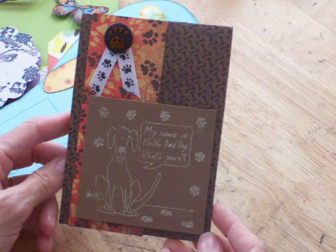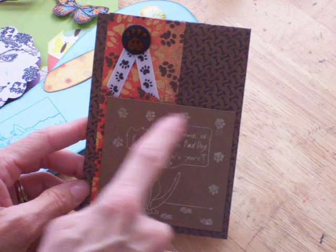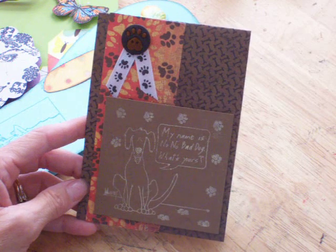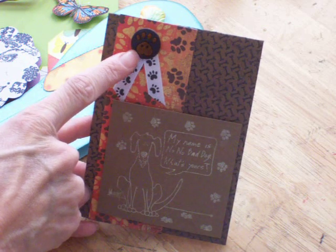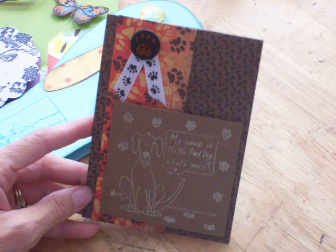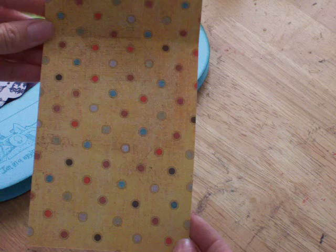Here's one with the dogs — it's a dog card. It's got the cute little stamp with the dog and the paw print, and it says 'My name is Nono Bad Dog. What's yours?' Too cute. It's got the little paw print ribbon and the button, which is felt. And then the dog bones and paw. You open it up and it's got little polka dots inside. I'm going to put a picture of both of our two dogs with my kids in it, so that will be a cute one.